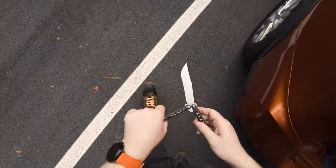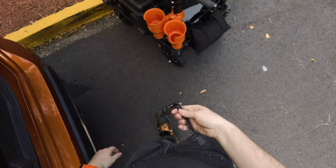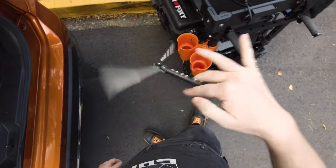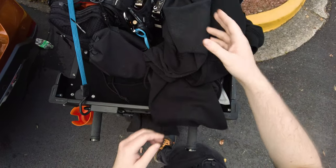What is up everybody, welcome to another video. In today's video I am at work actually. We literally just wrapped and I have my cart right here, and I thought it'd be the perfect opportunity to talk a bit more about what I do and how my setup here actually works.